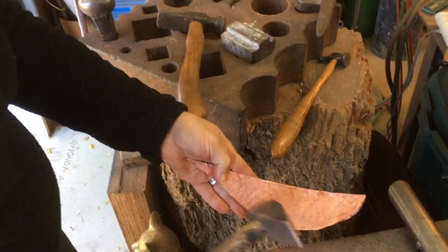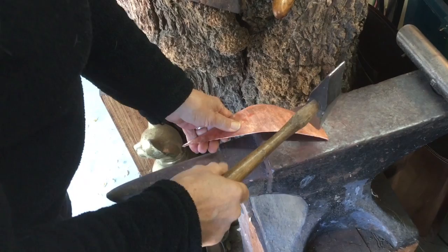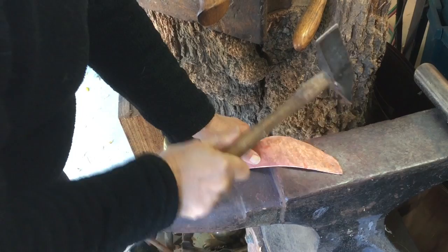I finished hammering one side, but now I'll have to turn it over and hammer the other side, because there's no texture on the other side. I have to do the full course again.